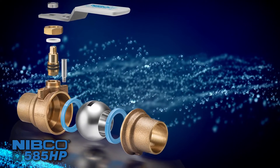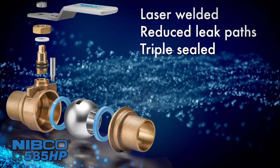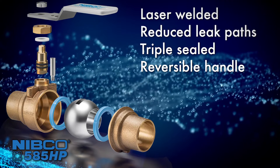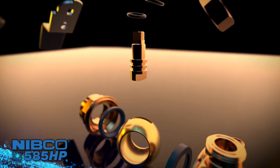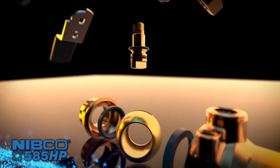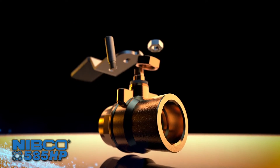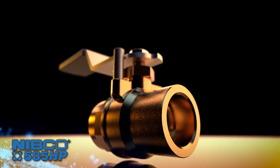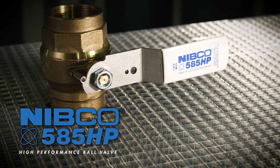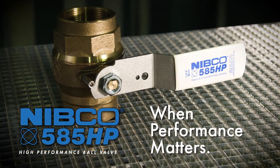The 585 High Performance features laser welding, reduced leak paths, triple seal, reversible handle, blowout-proof stem, and smaller lay length. This revolutionary patented design, available only from Nibco, features state-of-the-art manufacturing technology that provides peace of mind and easier installation in a smaller, lighter weight valve. Demand the best with the Nibco 585 HP ball valve — when performance matters.